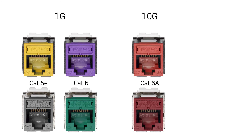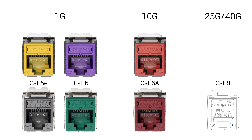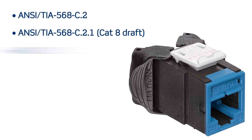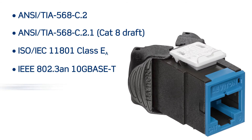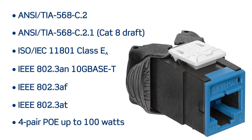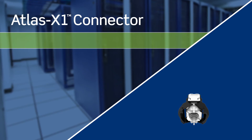This helps your infrastructure adapt to emerging trends and future migrations from 1G to 40G. And since the connector is part of a tested and certified high performance structured cabling system, you get peace of mind knowing you can rely on guaranteed performance that exceeds industry standards.